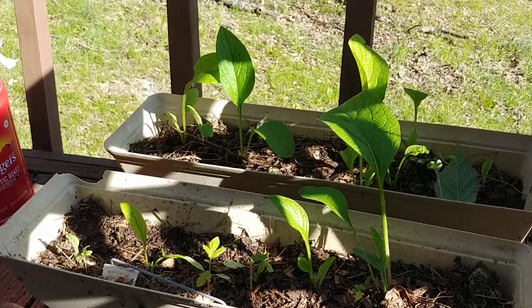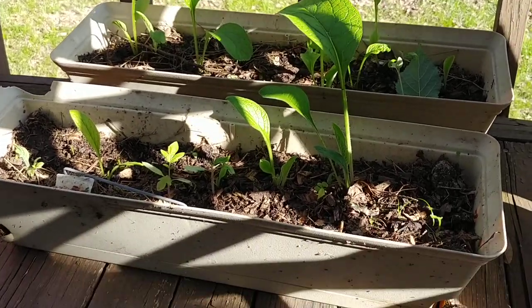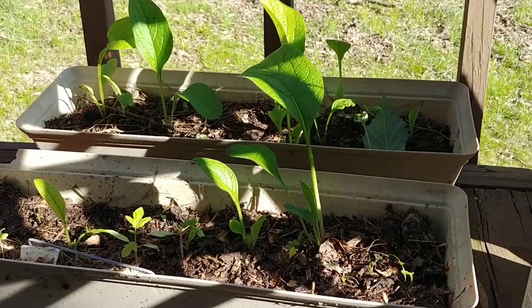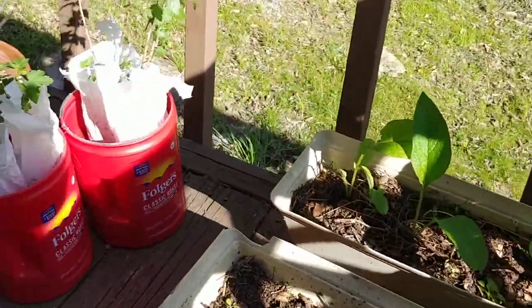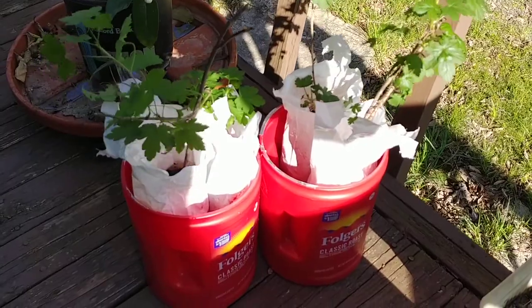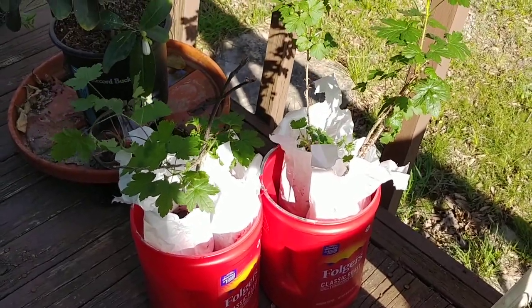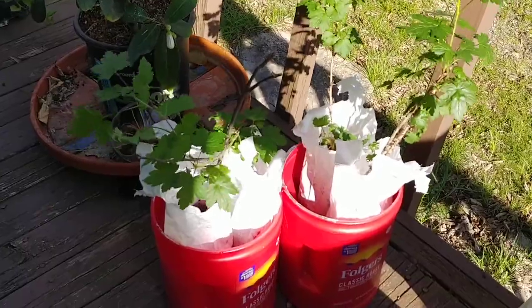I also bought some comfrey roots and I have those started here in a planter. It's been a pretty nice day out today, so I've actually got them sitting outside. In these two Folger cans, I have two green gooseberries and two red gooseberries.